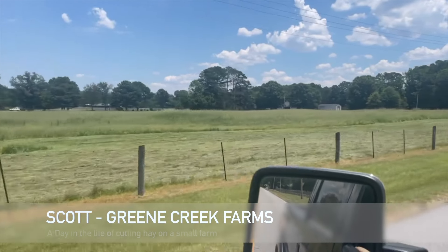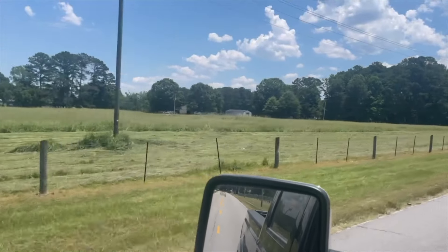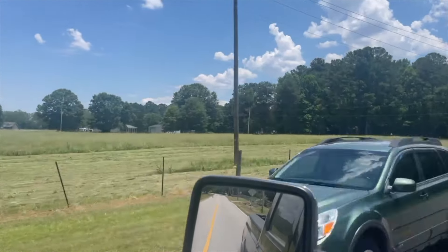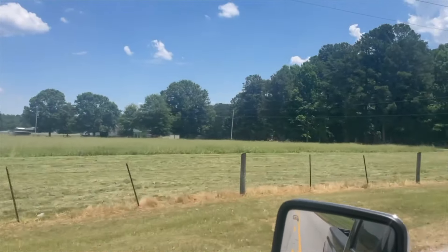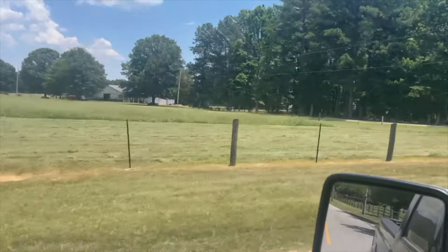This is what I'm cutting today. You can see how far I've got — it's lunchtime, I had to take a lunch break and I'm heading back to the tractor right now. You can probably see it sticking up just a little bit, and we're going to try to get as much done as we can today.